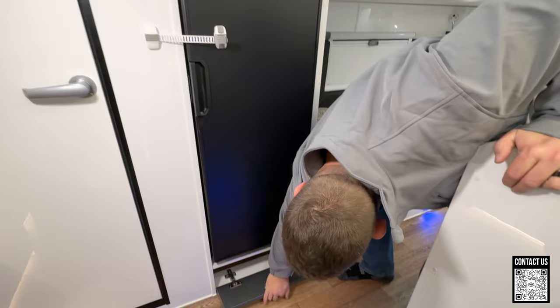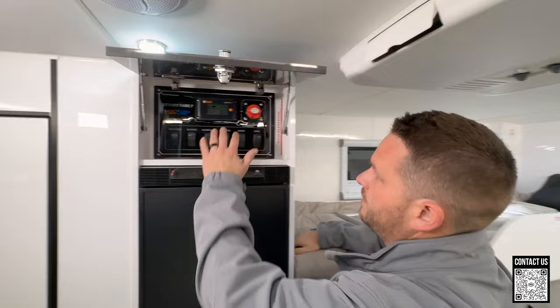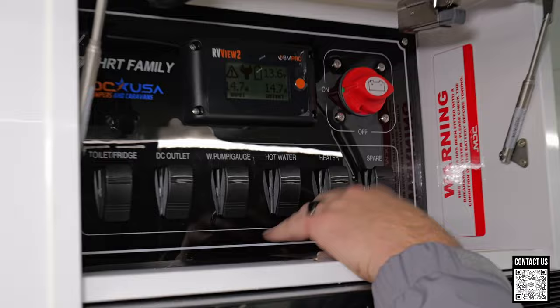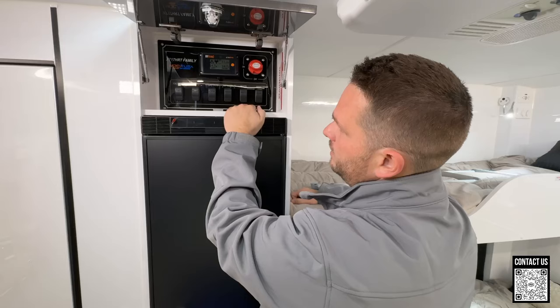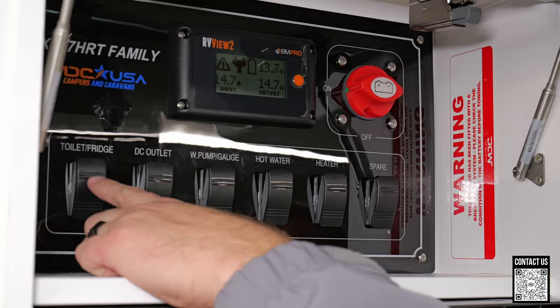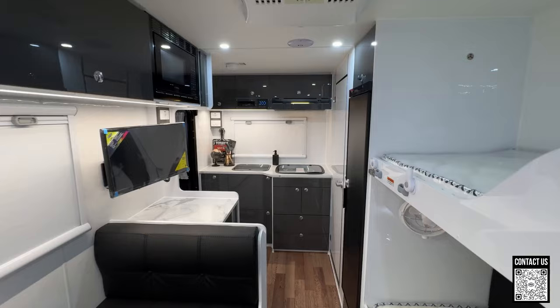Down here we have a little cubby where you can throw some pots or pans — things you don't use as often. Up here we have our power center that tells you your voltage and lets you turn on all of your heater, water heater, and pump. This unit has a good amount of onboard water. You also have controls for your fridge and outlets, everything right here, plus a big battery disconnect.